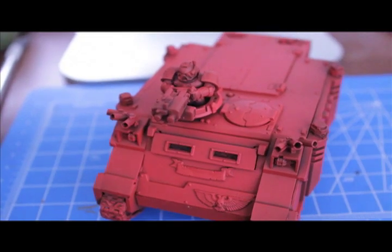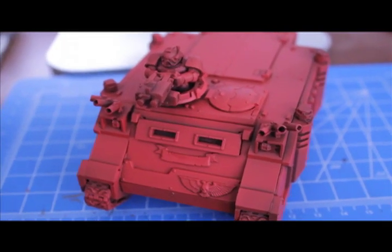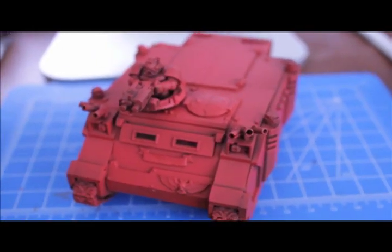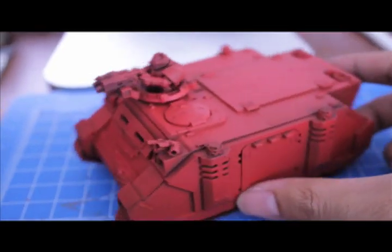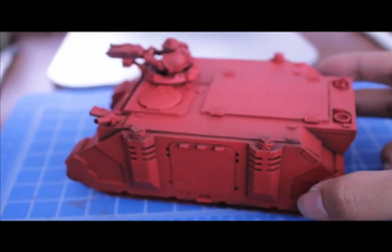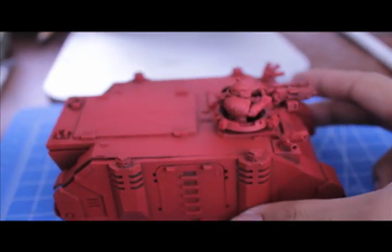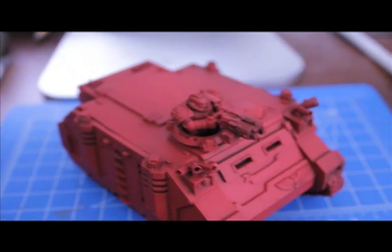It was February 2011. They had a great, great modeling article in the back — an army workshop — which sometimes they do. They've done a couple, but I really wish they would do more because I think, as a business, it's the best way to get new people into the hobby. I don't want to get sued for copyright issues, but...